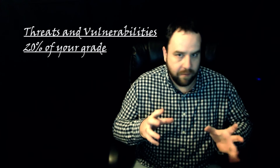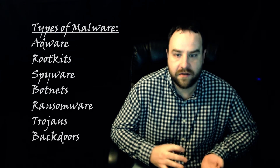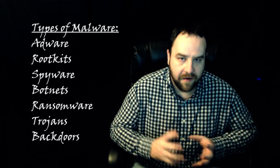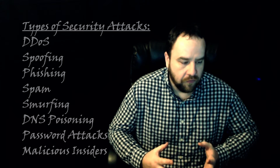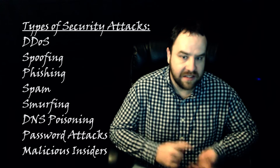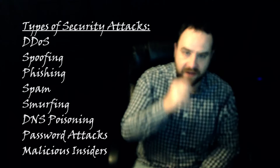The next thing is threats and vulnerability — this is going to be the bread and butter of the Security Plus exam and probably my favorite part. This covers types of malware: rootkits, ransomware, Trojans, and all the different types of malware out there on the internet. Next are types of attacks and how to define them, such as DDoS, spoofing, phishing, DNS poisoning, and SQL injection — things you need to know and understand in terms of how attackers would target your organization.